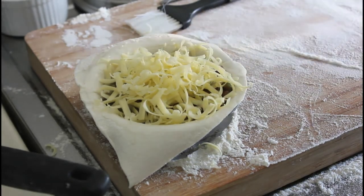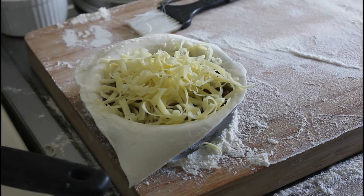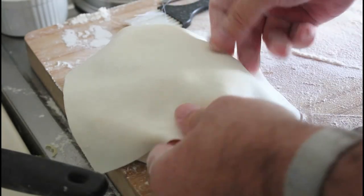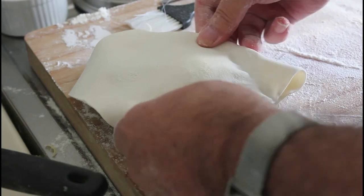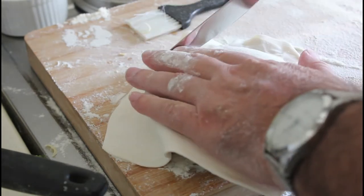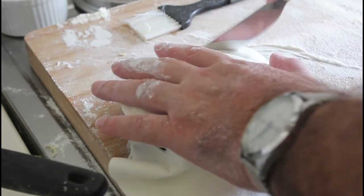Take the leftover pastry and brush as much flour off as possible, because then it's more likely to stick. Let's put that on there and just squeeze it all the way around the edges, then cut it off.